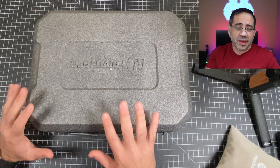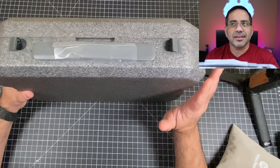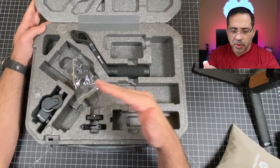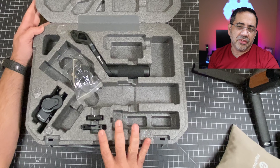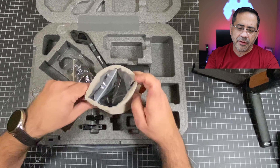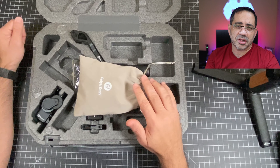Before taking a close look at the gimbal, I wanted to share the case that it comes in. This is a really nice case that gives you the ability to take it with you on the road. As we open it up, all the components are nicely aligned — everything is fit to the specific gimbal, making it really easy and convenient to travel with. There are a whole host of accessories including USB cables, adapters, and everything you need for an awesome gimbal experience.